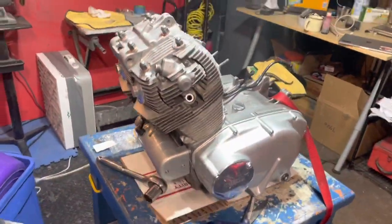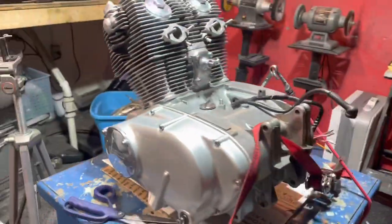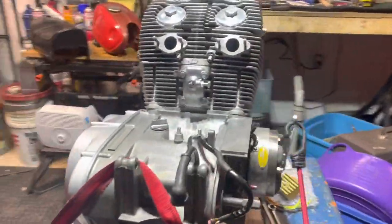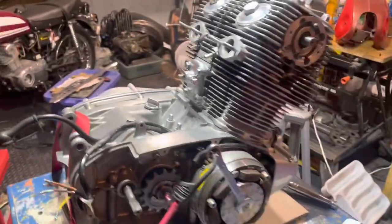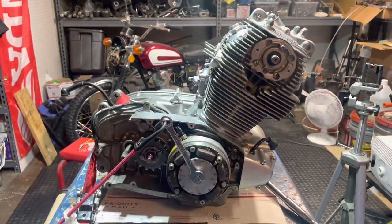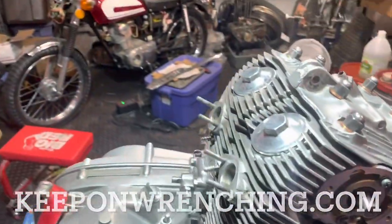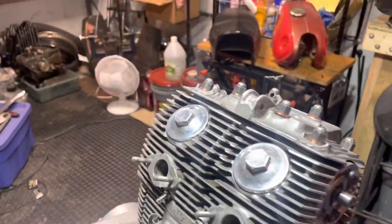All right, if you enjoyed the video, please be sure to subscribe. Also, hit up that Facebook group — the Keep On Wrenching community group on Facebook just surpassed 500 members. Some great people in there. And if you want a free sticker, head on over to KeepOnWrenching.com. We'll see you in the next video or live stream.